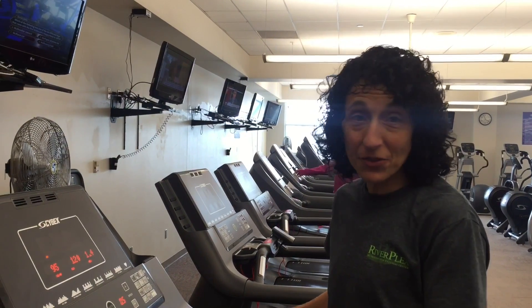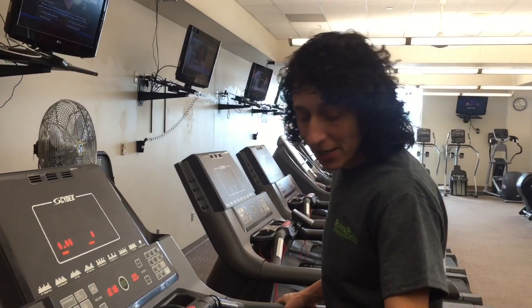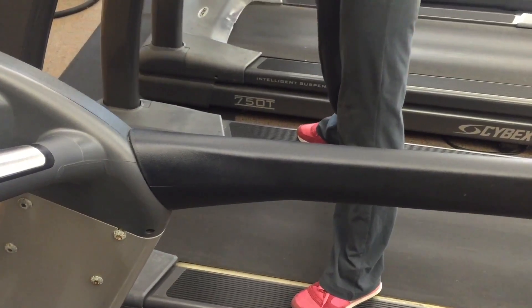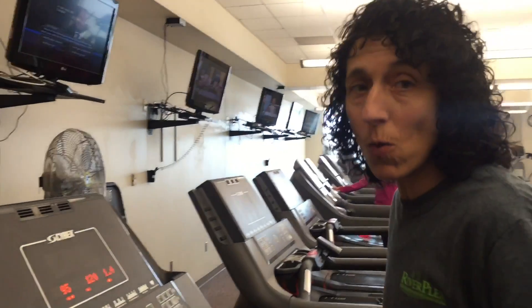Hi, I'm Peggy from Riverplex. I'm a personal trainer here and I'd love to show you how to properly use a treadmill. The huge thing is safety. Initially when we first start it, we want to have our feet on the sides — don't put your feet on the tread. Let it start rolling, then simply just start walking.